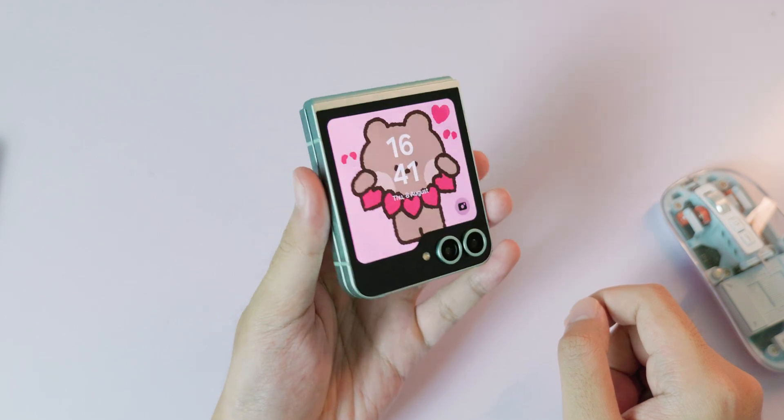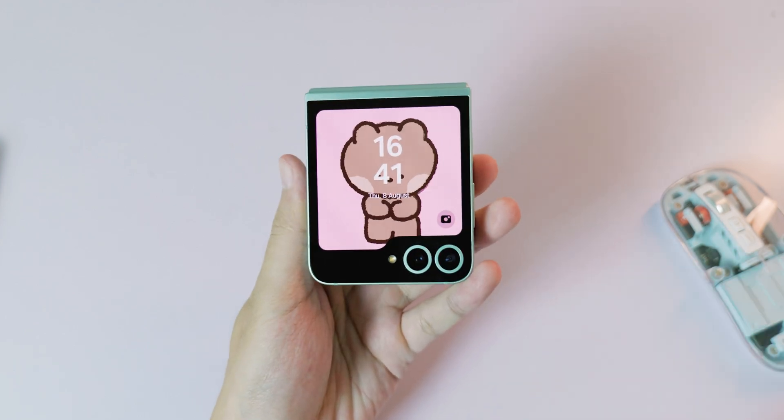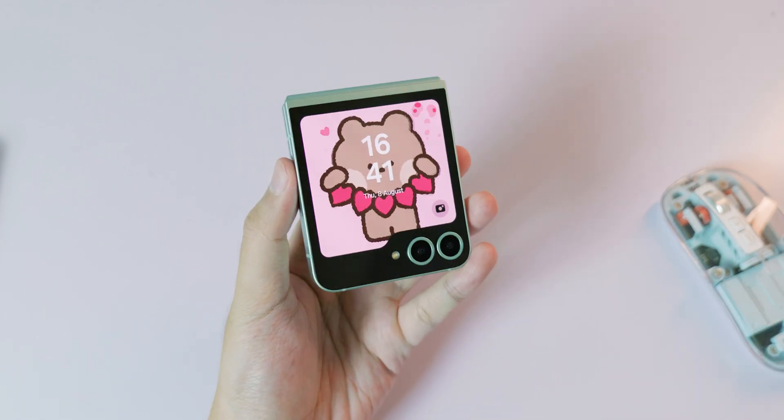And that's it! You will have it, it looks very very cool. Thank you for watching, I hope you like this video and we'll see you guys in the next one.